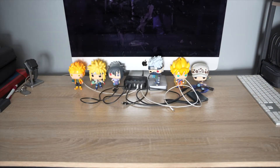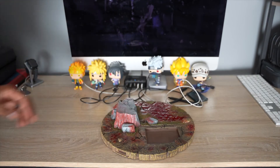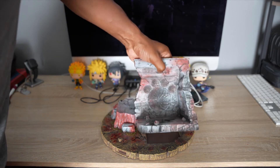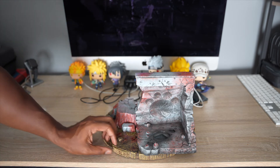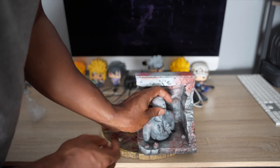Now we're getting to putting the statue together. Don't mind my Funko Pops — got Naruto, Minato, Sasuke, Kakashi, Goku, and Law; those are just my extras I keep on my desk. So we have the base and the wall part. One thing about this statue — I'm not sure what the studio intended for the front, because the nameplate is positioned where you can't see it from the front.